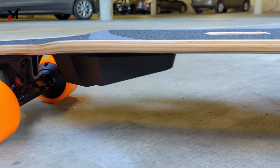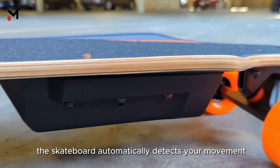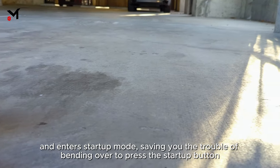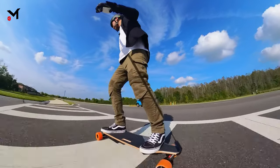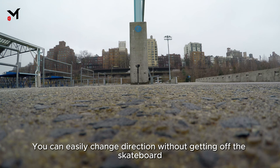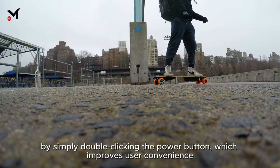When you push the electric skateboard forward, it automatically detects your movement and enters startup mode, saving you the trouble of bending over to press the startup button. You can easily change direction without getting off the skateboard by simply double-clicking the power button, which improves user convenience.